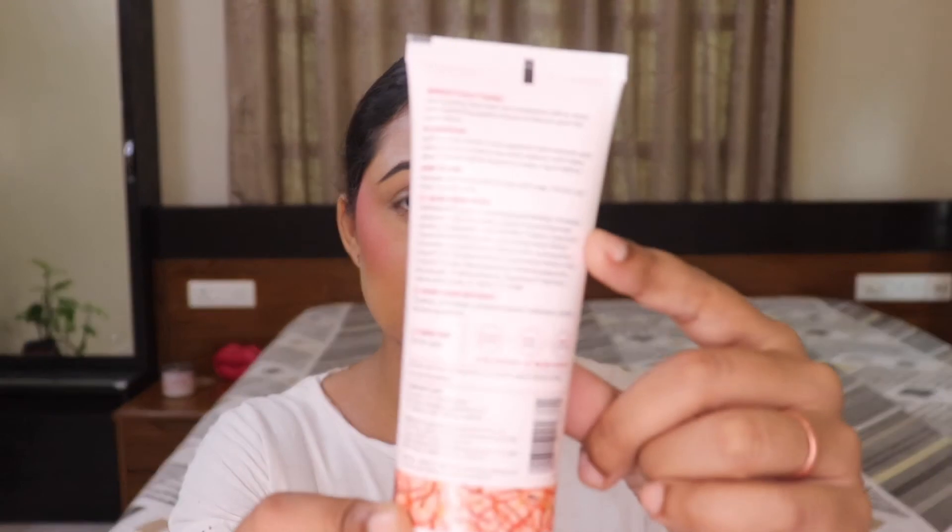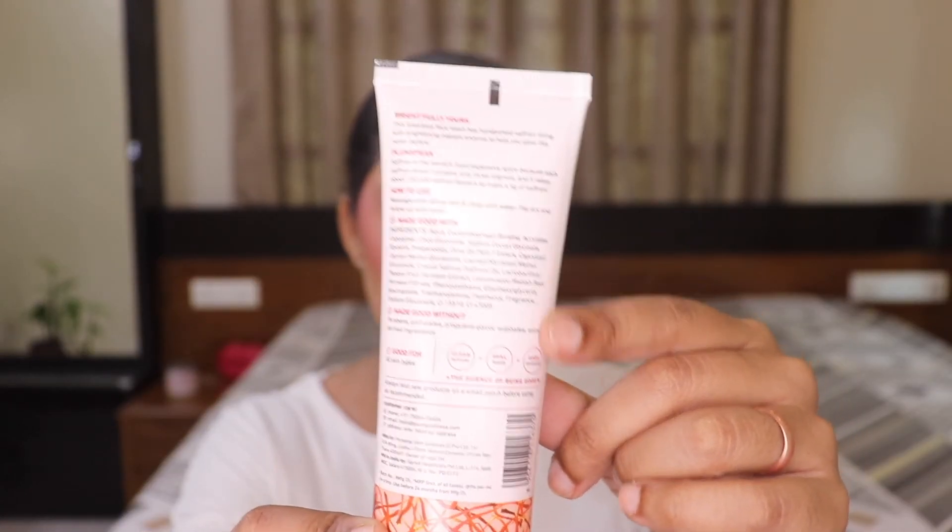Now let's talk about the ingredients. The full ingredient list is on the back of the packaging. The first ingredient is aqua, then saffron oil, papaya fruit ferment extract, fragrance, niacinamide, and more. You can check their website for the full detailed list. The ingredient list is quite detailed and thorough, which I definitely loved about this product.